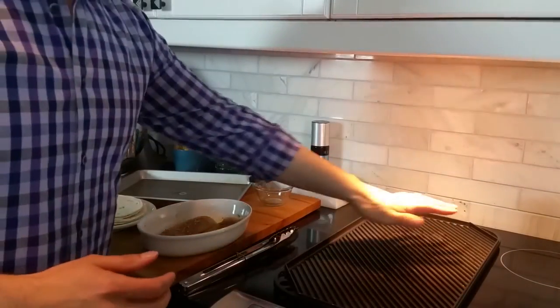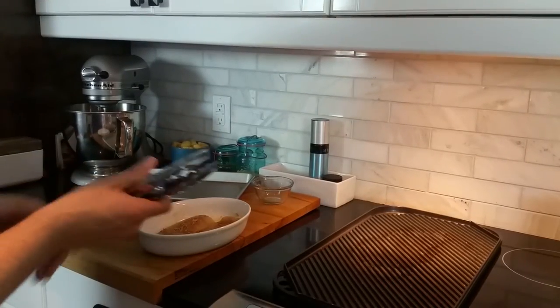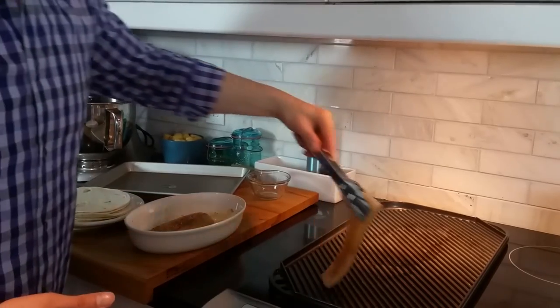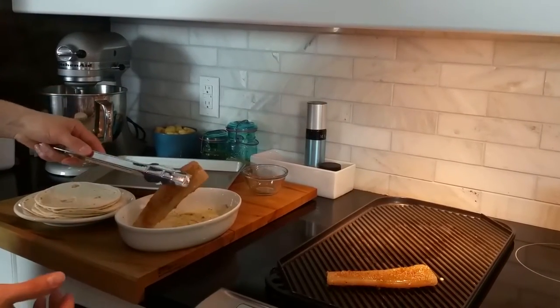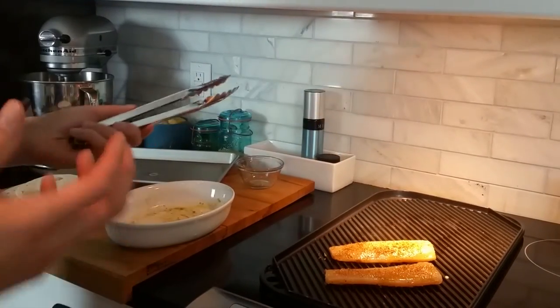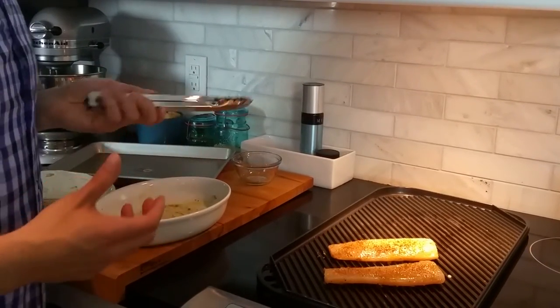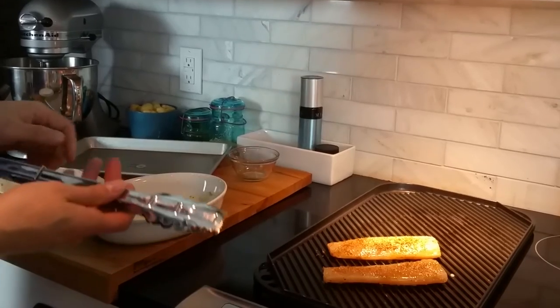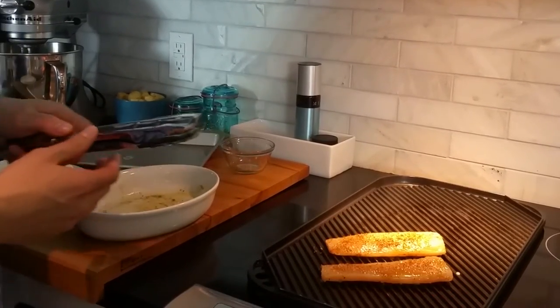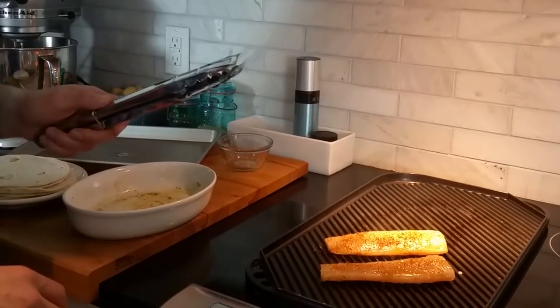We'll give our grill just a couple more minutes and we'll get those fillets right on. The grill feels nice and hot. Mahi-mahi is such a great fish because it can really hold up to grilling, outside or in. If you're going to use a white fish that's a little more tender, I might go with baking the fish instead of grilling it. We'll also toss on our tortilla shells in just a moment — just a couple minutes on each side until the fish is opaque.